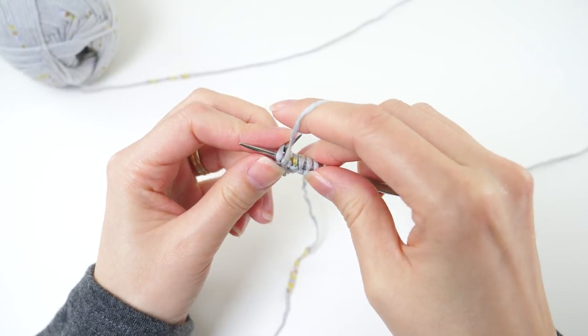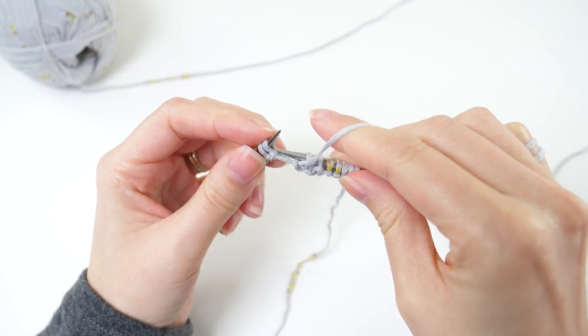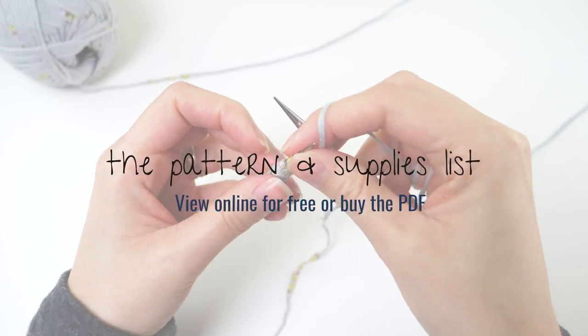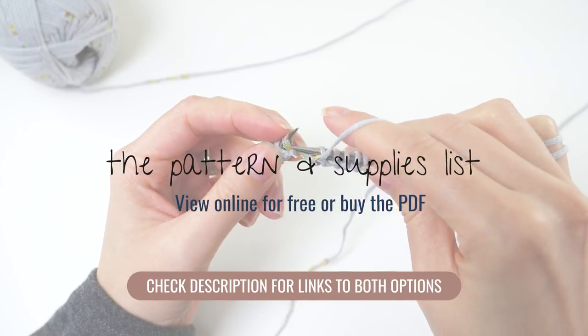Now although this row is really simple and easy to memorize, the best way to follow along with this tutorial is to have the pattern in front of you too. You can view it for free on my website, or if you prefer to have a copy in hand to print or save for later, you can buy the PDF from my shop. I'll have a link to both of those options in the description below.